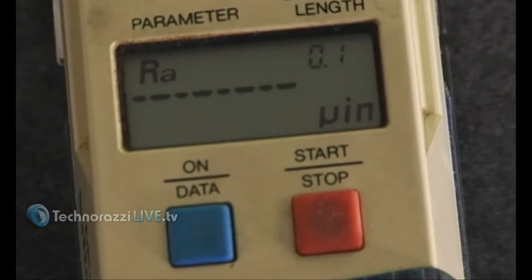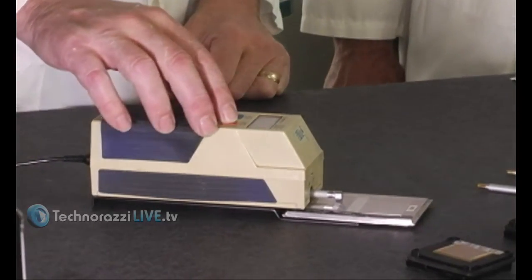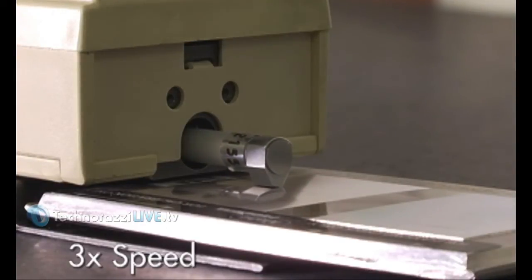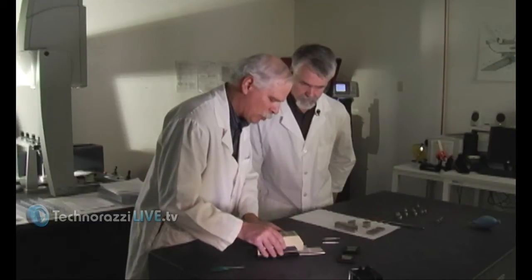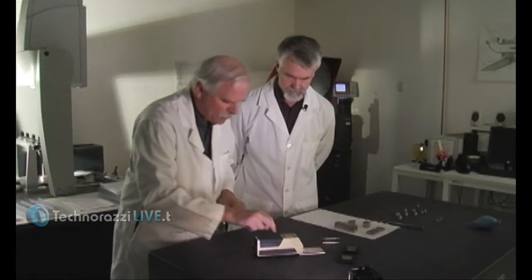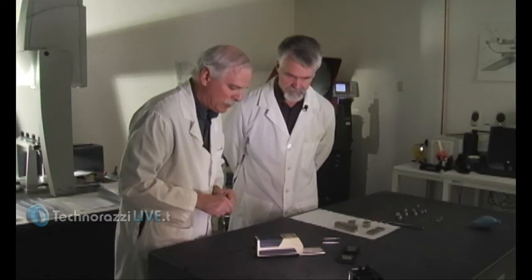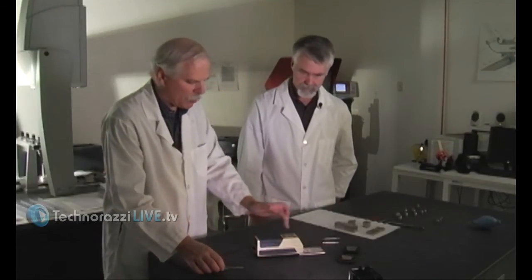We'll press the start button and the stylus will move, taking five segments typically for RA and averaging them. The stylus moves very slowly across and comes out with a number for RA. We're set up on a standard we know is 116.6 microinch — it showed 115, so we have to reset the gain a little bit. We'll turn the gain screw a little bit higher because it's reading low. Since this resolves to the single millionth, we're going to set it to read 117. The first thing you do is check it with a standard.